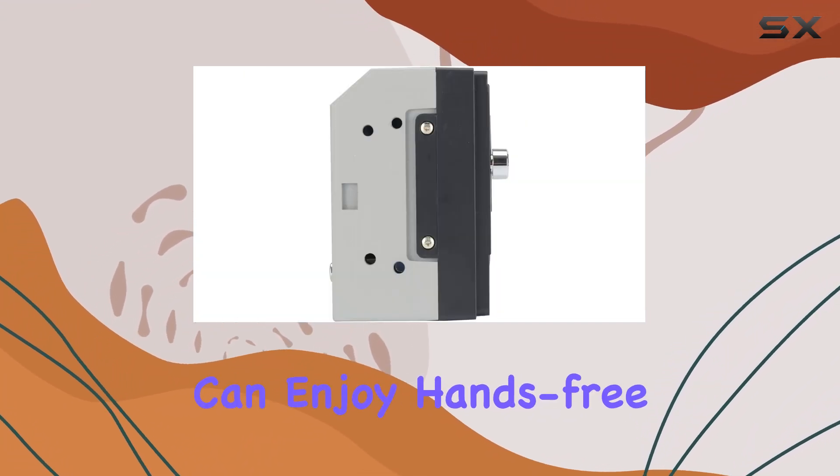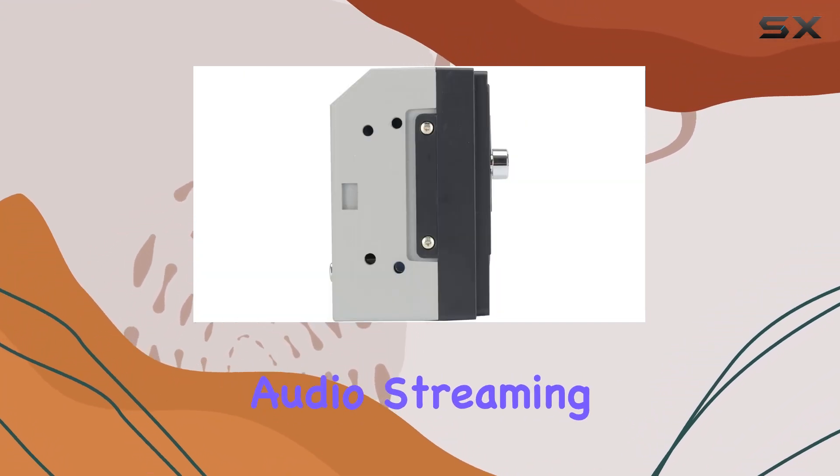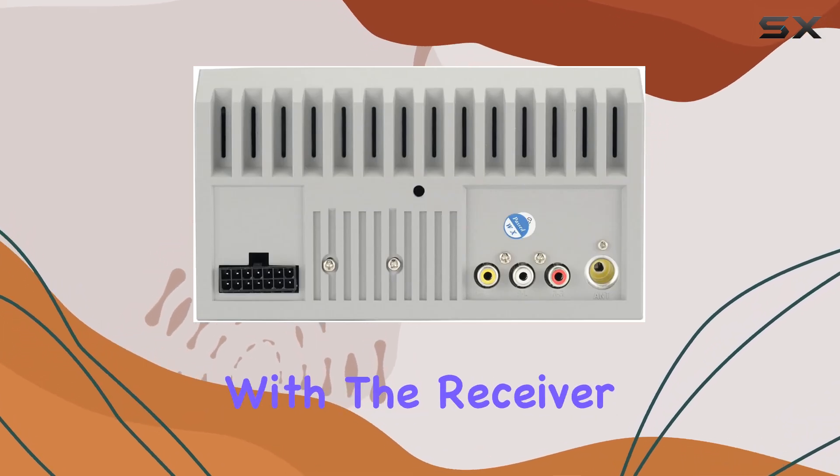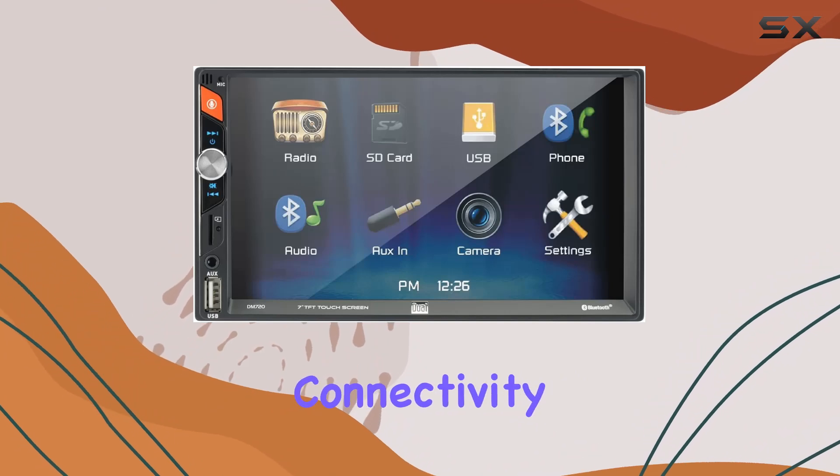One of the standout features of this receiver is its built-in Bluetooth technology. With this, you can enjoy hands-free calling and audio streaming, making your journey safer and more enjoyable. Simply pair your smartphone with the receiver and take advantage of the seamless connectivity.